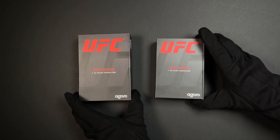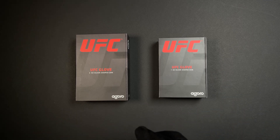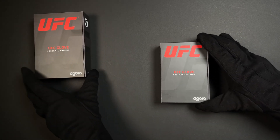For all you UFC fans and collectors, we have some new pieces to share with you today. These are our UFC official fight glove collectibles — one ounce of pure silver and a three ounce silver — both arriving in this UFC branded packaging.